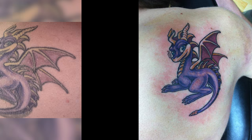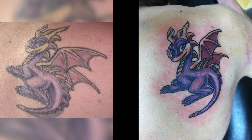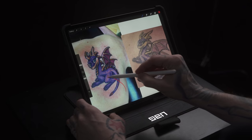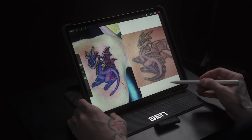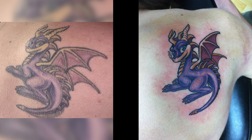The next tattoo sent in is from Matthew R. Matt, you sent in this little Spyro the Dragon tattoo, along with a healed photo of this tattoo as well. You mentioned this tattoo is 10 years old, so you've had some time to live with it. Looking at the fresh tattoo, the first thing I notice is this giant bruise happening around the entire outside — that must have hurt like hell. The colors were applied pretty well in the fresh version, but when we look at the healed version, you can tell that a lot of those light tones faded away, leaving us with a washed-out version of that Spyro.